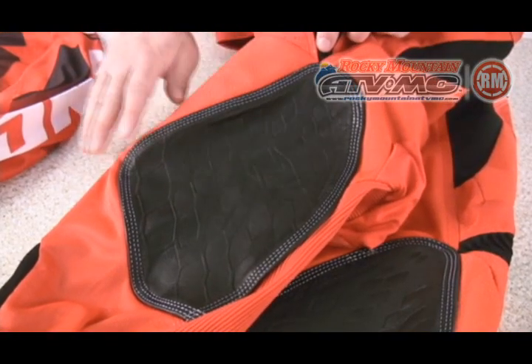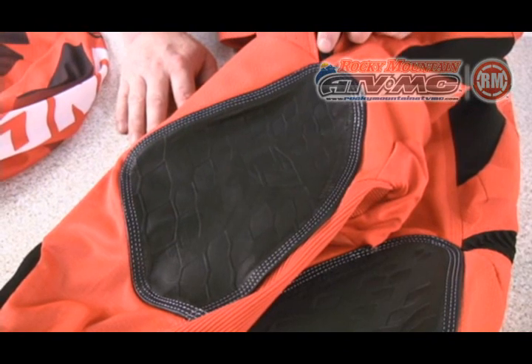Two of my favorite parts about the pant are the huge debossed full grain leather inner knees. Debossing gives them a little bit more traction than a straight leather piece.